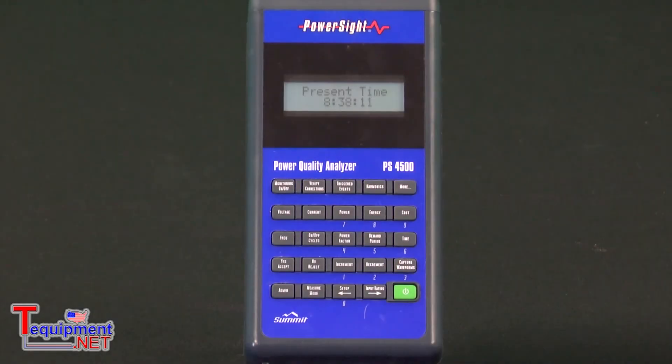Let's talk about the PowerSight model PS4500 power quality analyzer. This is our top of the line power quality analyzer, and by power quality I really mean voltage quality. This meter logs, measures energy, but it also allows you to program triggers and thresholds for sags, swells, and transients.